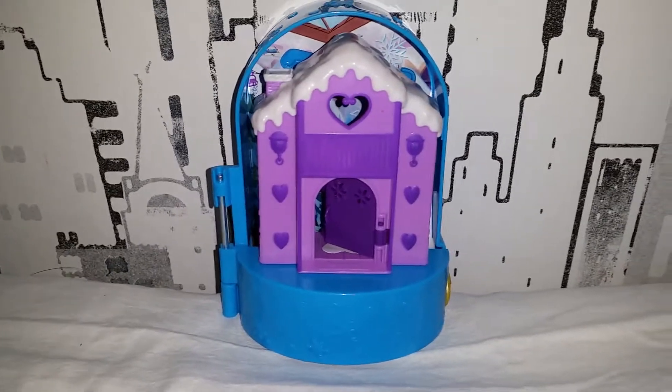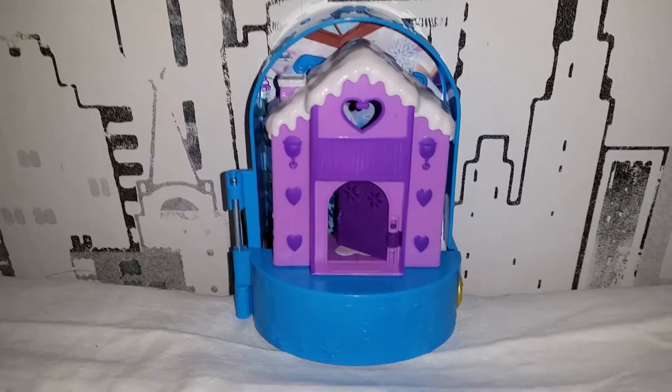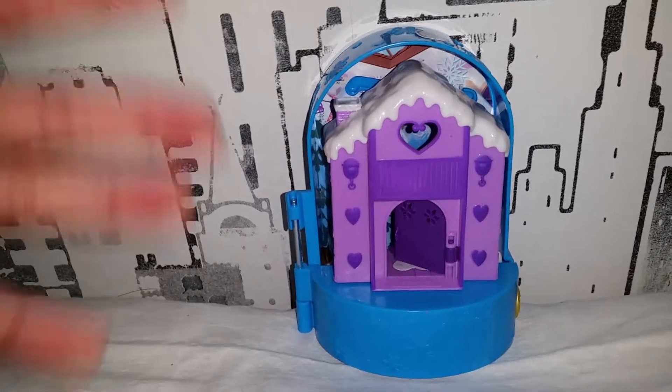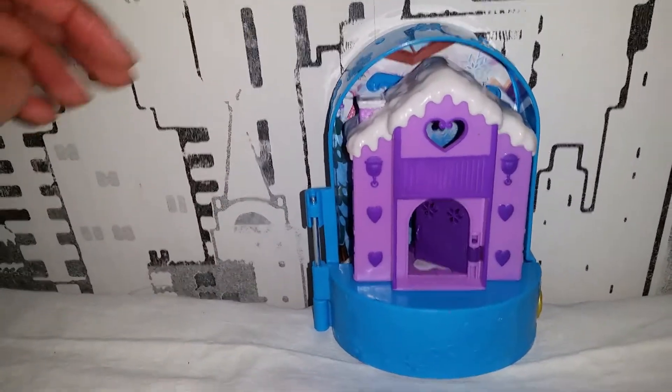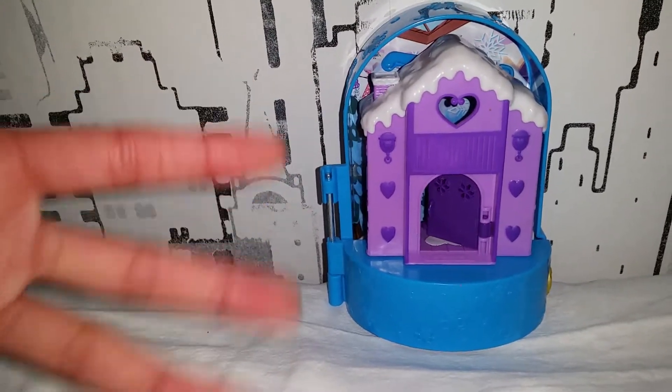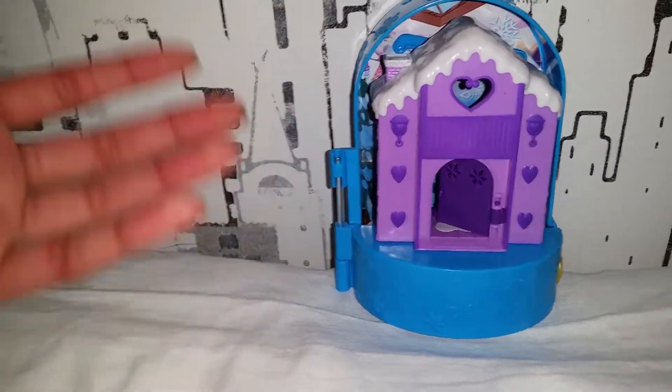This is the set that has been out for quite a while now. I think this was one of the first playsets that came out for this generation of Polly Pocket. This is the Polly Pocket Snow Globe.